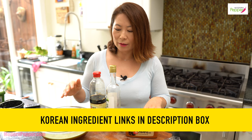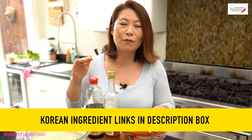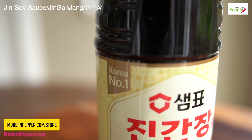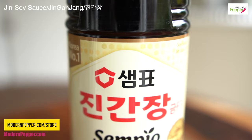You can use all-purpose soy sauce — it's not going to make or break your marinade. But if you could get the Korean Jin Ganjang, it's a bit more rich in taste, a bit stronger brew, and slightly saltier. If you could get that, great. But if you can't, no worries.